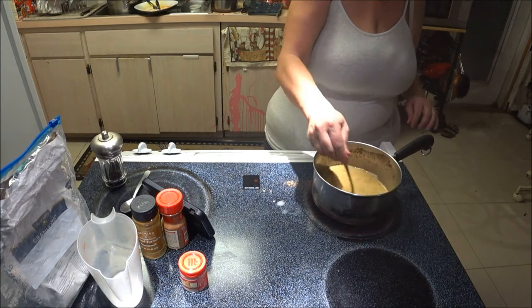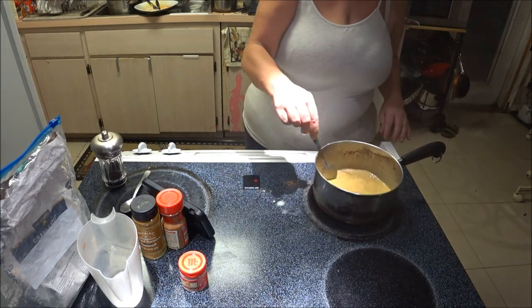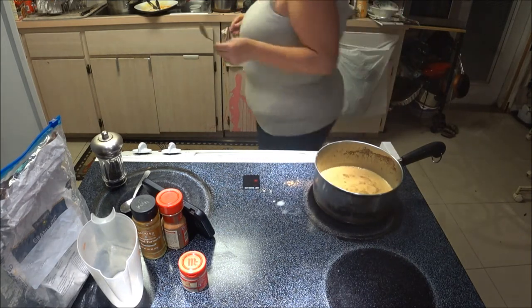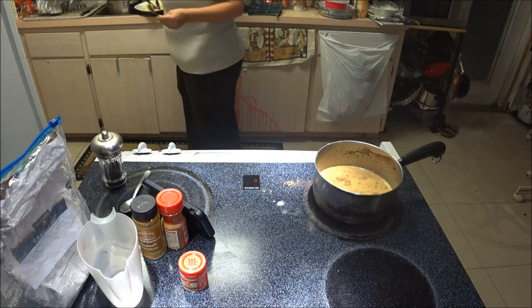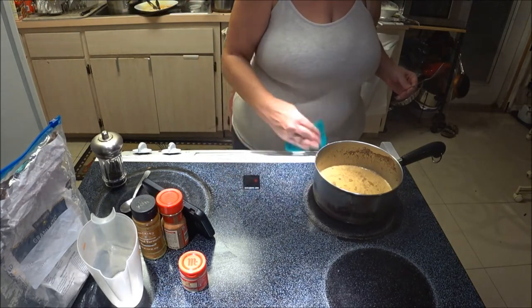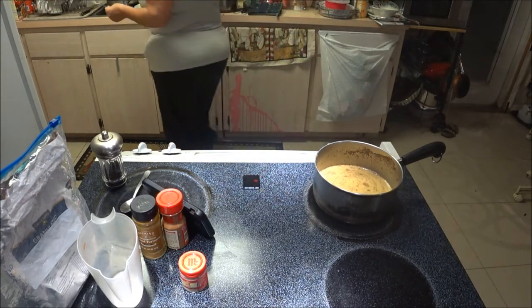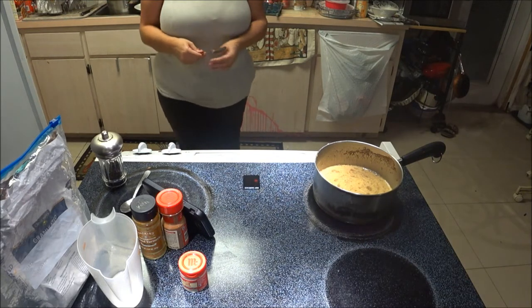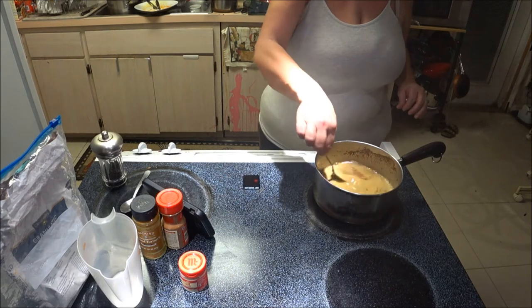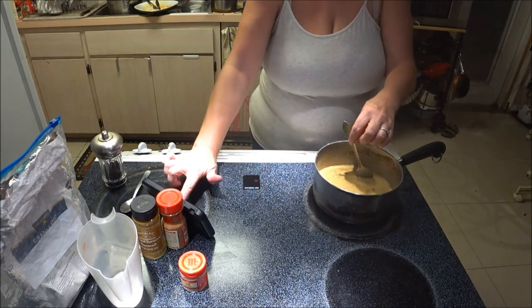You've got to keep stirring it here and there. Let me clean up my mess and let it settle for a minute. Thank goodness it doesn't stain the stove, but it will stain everything else — don't trust turmeric. Just a few more minutes.